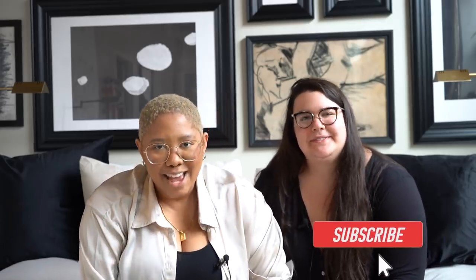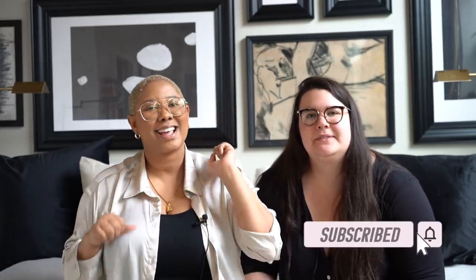Before we get into today's video, please don't forget to subscribe, like this video, and check me out on Instagram. And if you want me to design your home, click the link in the description box for my virtual design sessions.